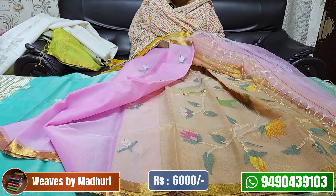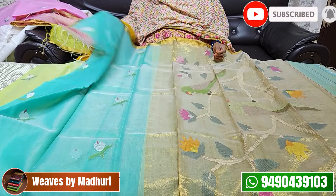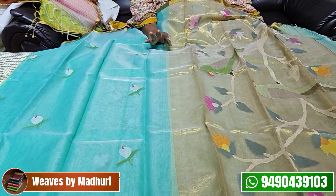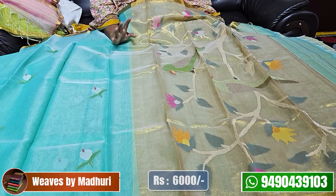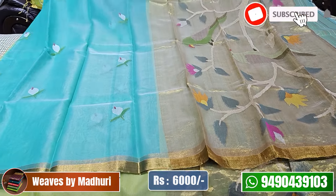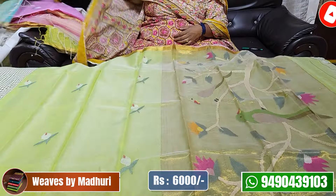The python design with jambra work is available. The sea green and gold combination saree costs 6,000. Next, a sea green and gold combination with python blouse design and tri-chain detail — suitable for parties — also costs 6,000.